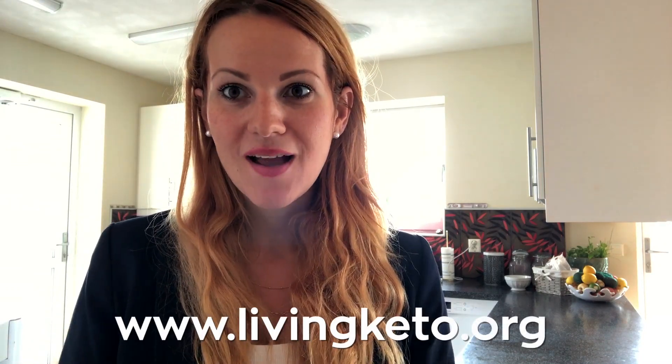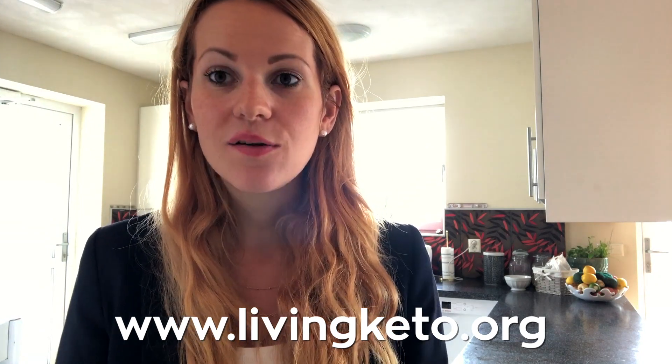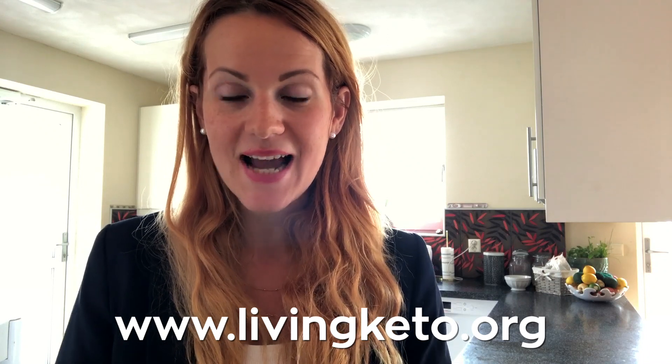Hello guys, welcome back to my channel. Today we are going to make another cracker — this is a flaxseed cracker, not the usual way. It will be amazing and it tastes very good. If you are new to my channel, my name is Yvette, I am a certified ketogenic health coach. I do one-on-one coachings — if this is something you are interested in, go to our website and sign up.